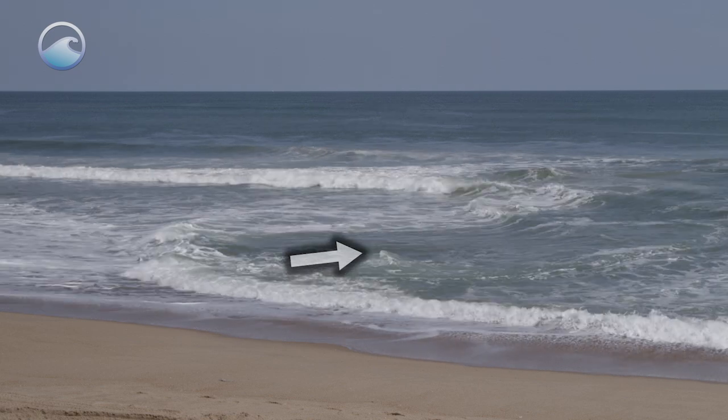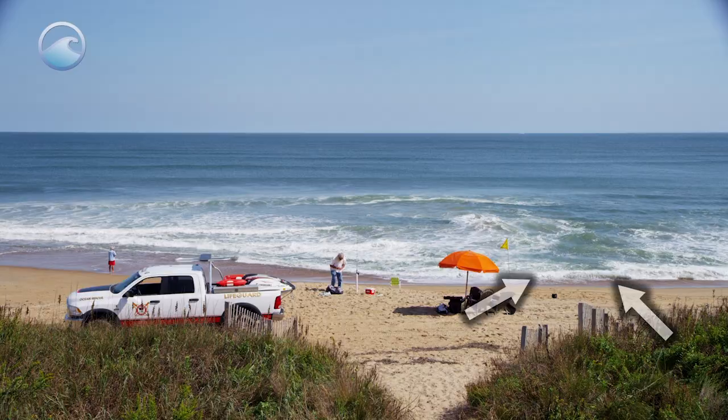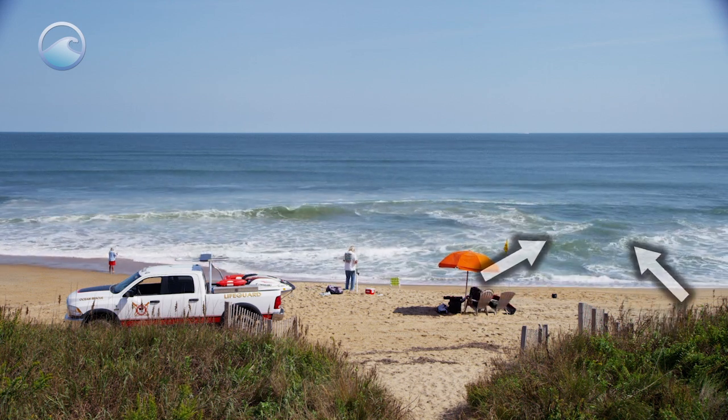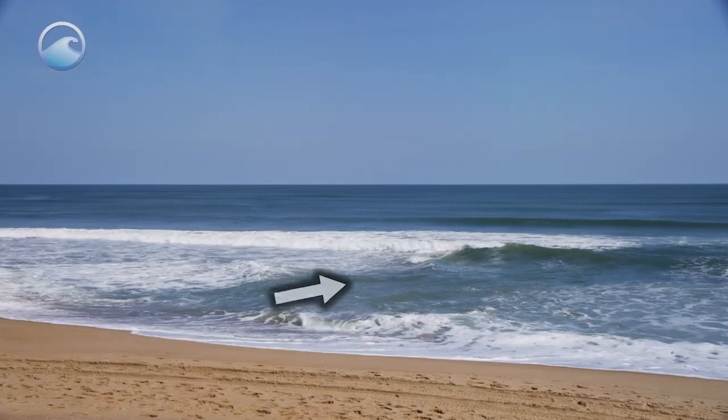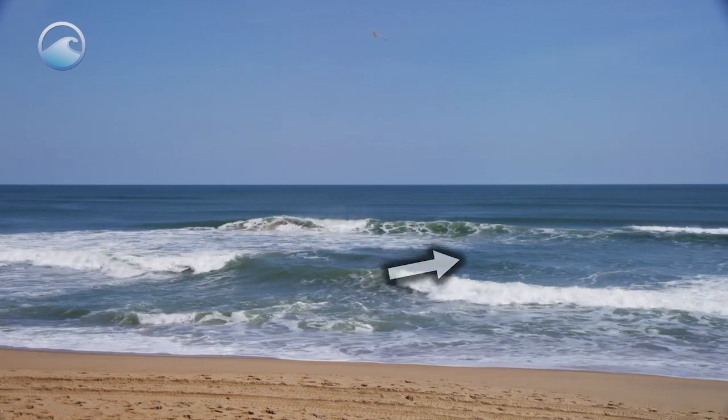Spotting a rip current can be difficult and really needs some practice. When you go to the beach, start off by staying back from the water. Rip currents are easier to see from an elevated position like a dune line or beach access. Look for places where waves aren't breaking — flat spots in the line of breaking waves.